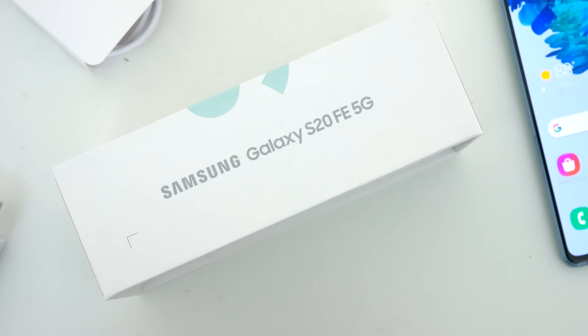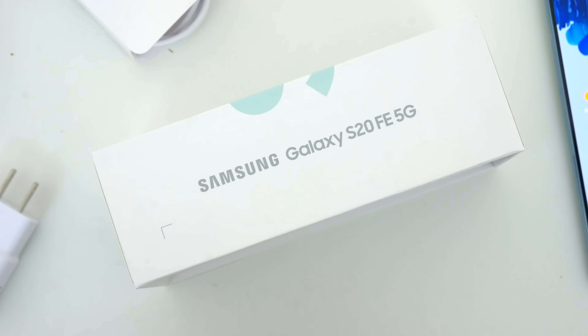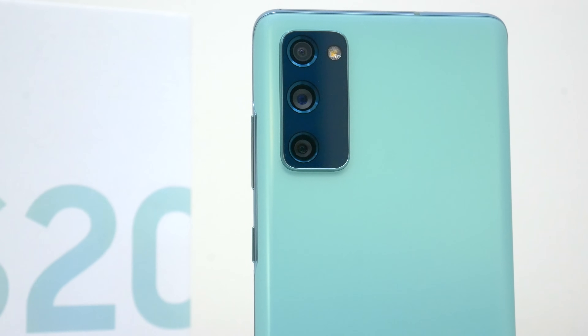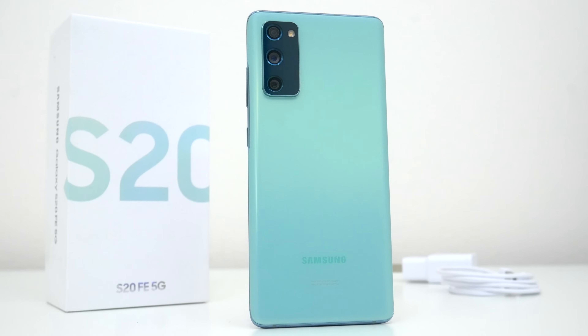It is essentially a slightly less premium version of the flagship S20 with still a ton of great features and specs. It comes in a whole bunch of fun new colors and most importantly it is significantly cheaper.